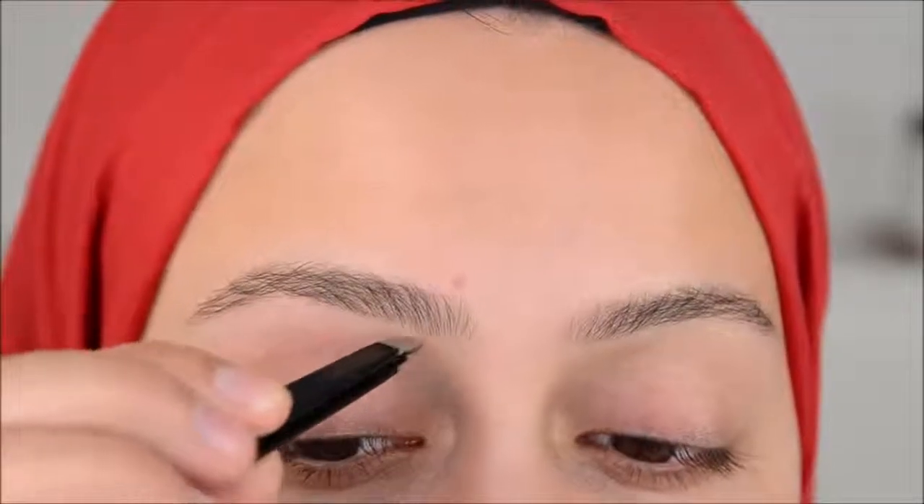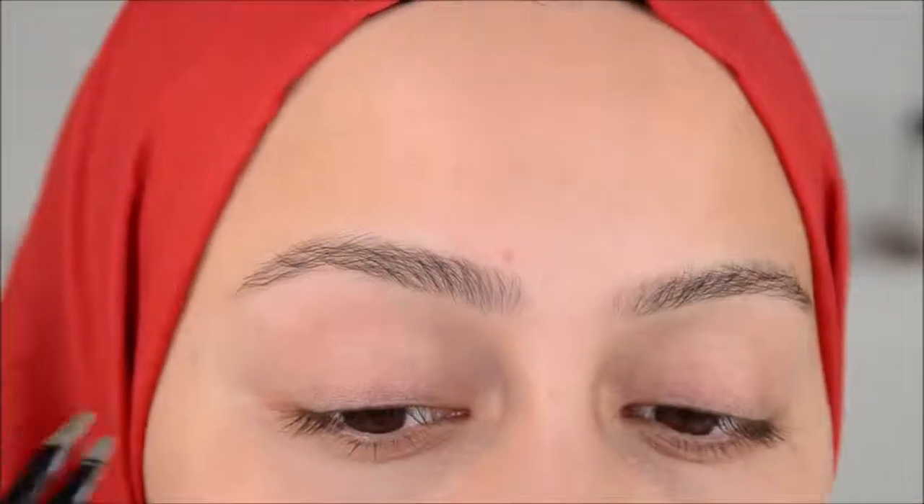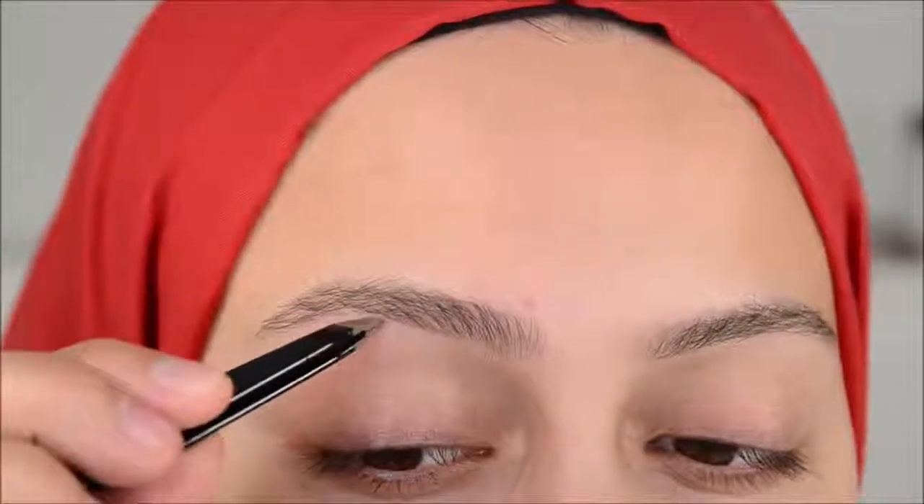By the way, I've never been to a salon or anything. I just did my own brows always. That's why I had almost no brows in high school. So that's a lot better.